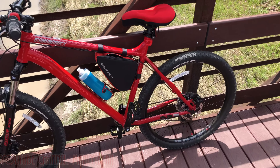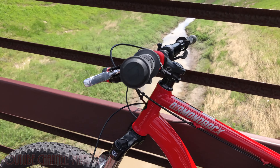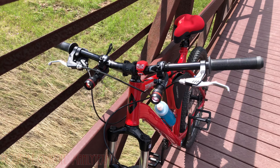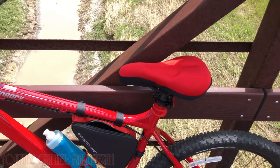Out for another ride — had the bike about three weeks now, still doing a few things to it, but the bike's been treating me well so far. Initial thoughts: so far so good, no problems.